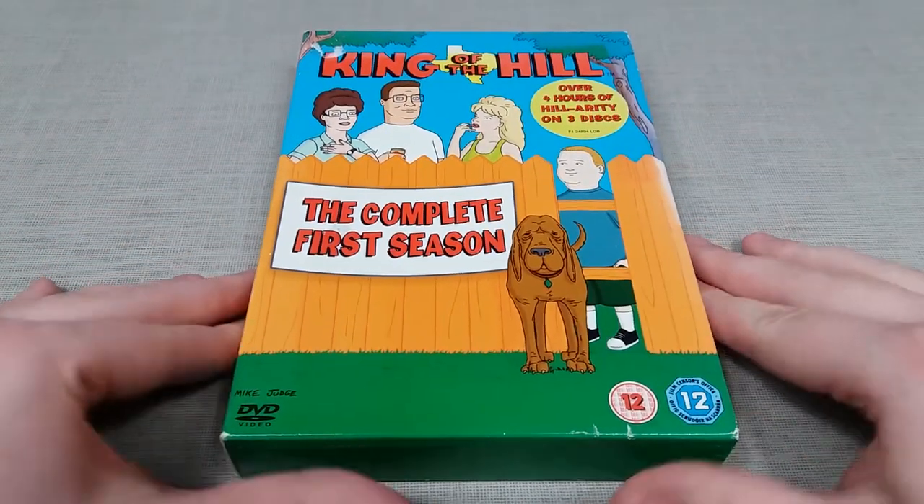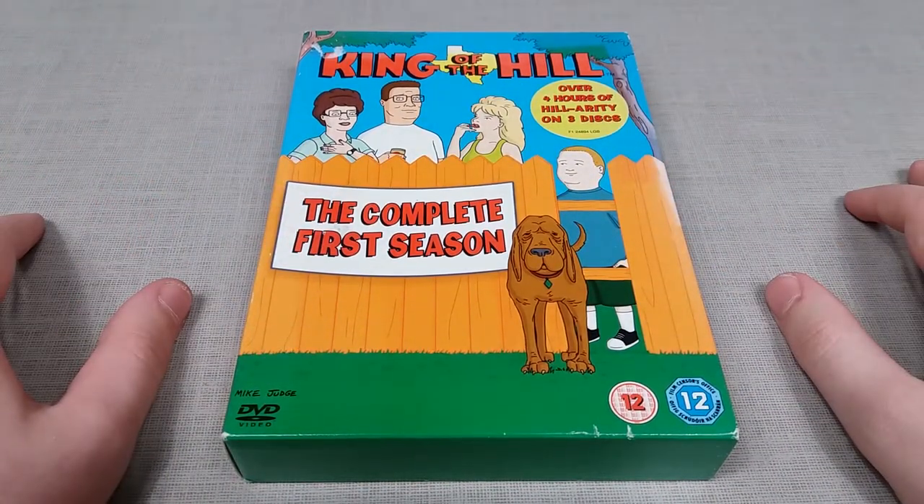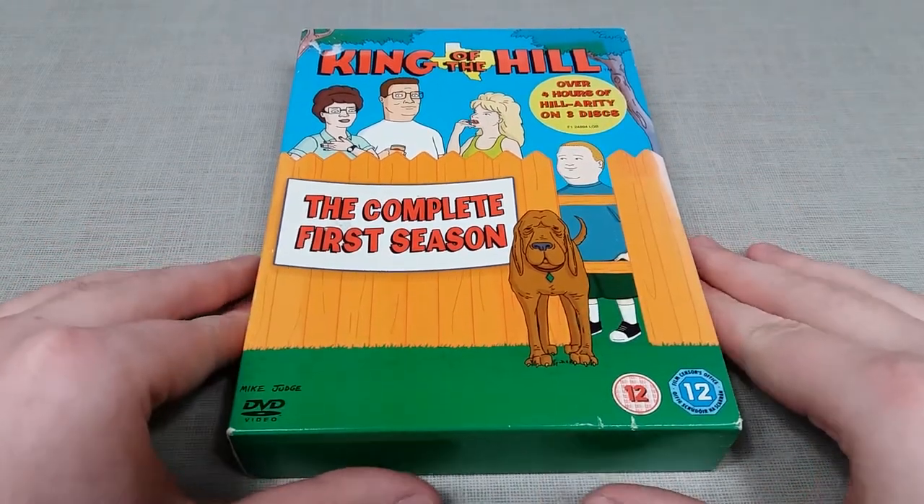If you enjoyed this review be sure to leave a like down below. Let me know what you think of King of the Hill — I would love to hear your thoughts and opinions down in the comments. And please do subscribe for more upcoming videos coming soon.